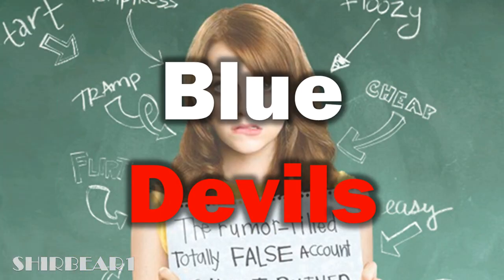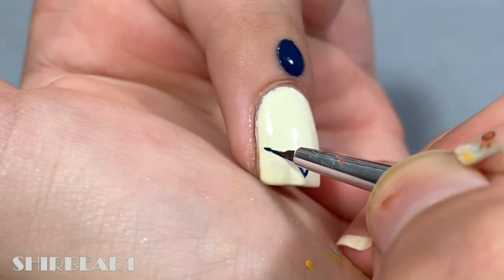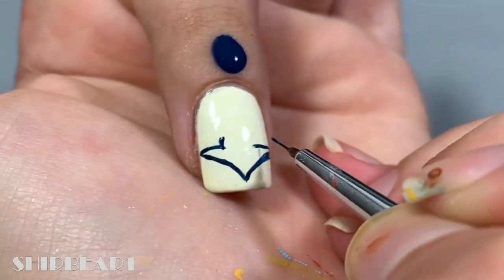Next is the Blue Devils mascot. Start with a white base, outline him with dark blue, and then add more details with it.